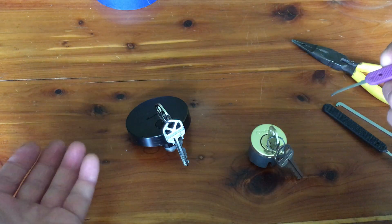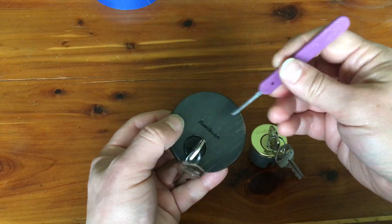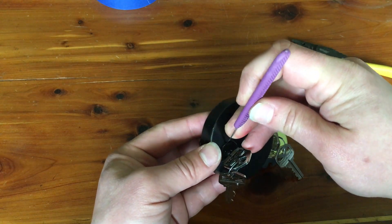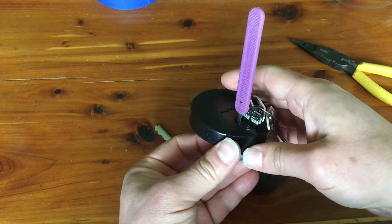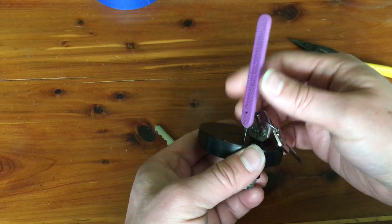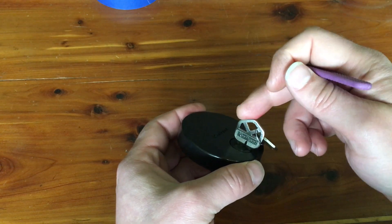I figured I hadn't actually tried picking one of these in quite some time, basically since I created the Gen 3 video. I'm probably just rusty. So I pulled out my old Uptown here and was able to very, very quickly get the shim into the sidebar channel. As you can see, that took me a couple of seconds at most. There's no trouble at all.